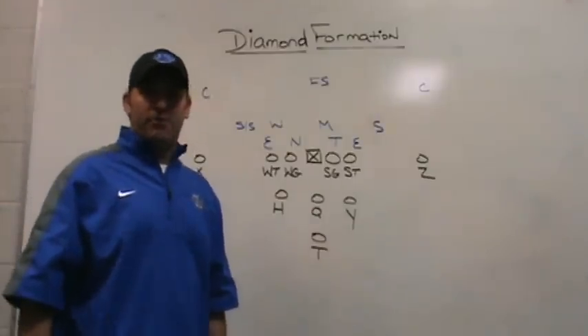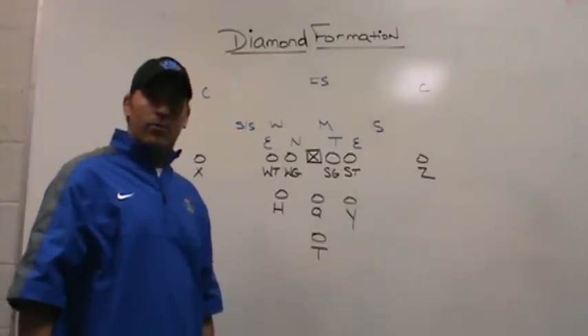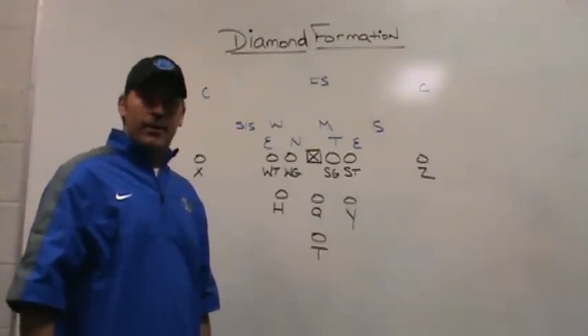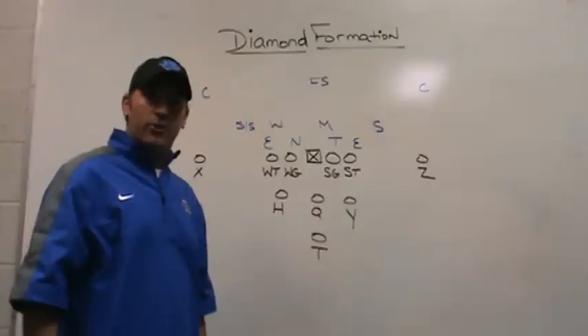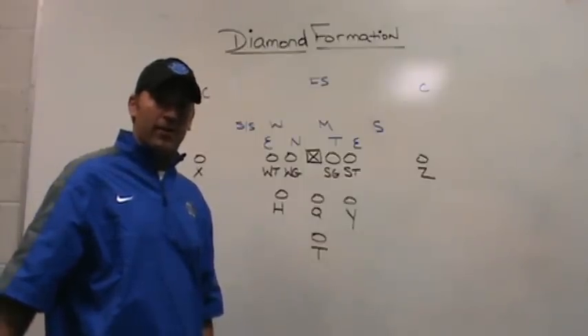Hey, this is Coach Mack, playfastfootball.blogspot.com, and today I'm going to be going through the diamond formation and a perimeter run that we like to use out of the diamond formation, and then some play action passes that we like to run out of the diamond formation.